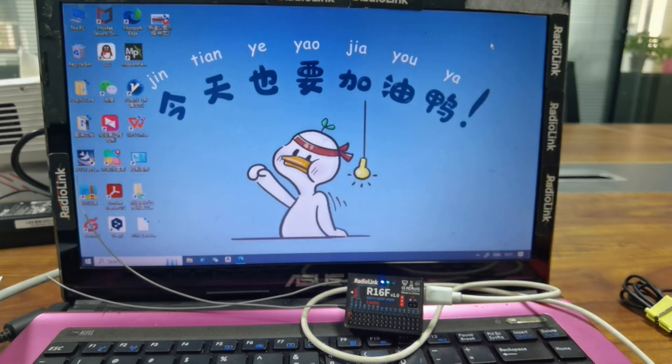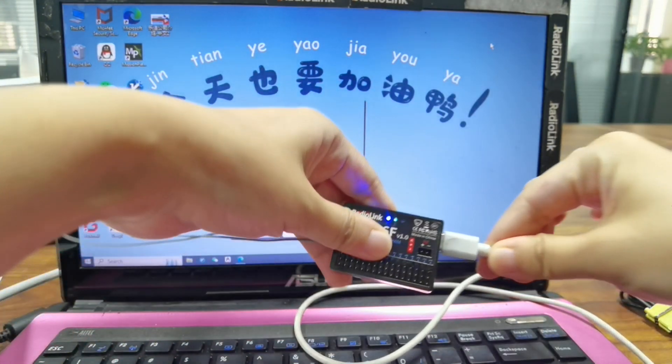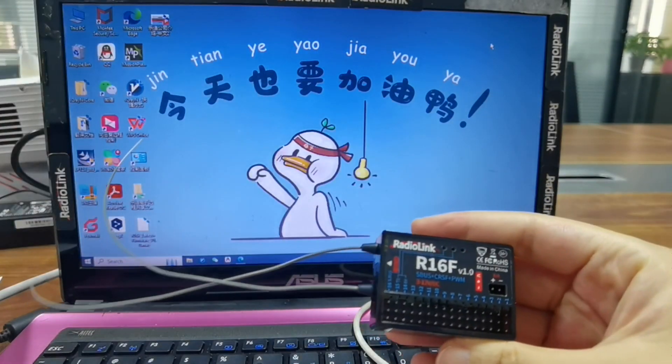Close and unplug the USB cable. The firmware update is successful.